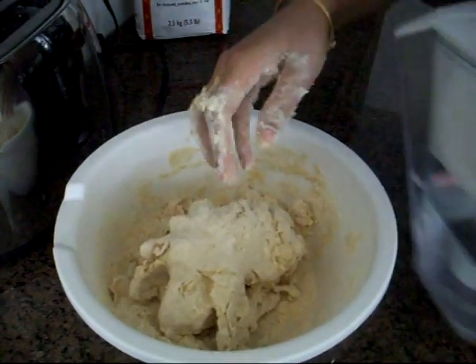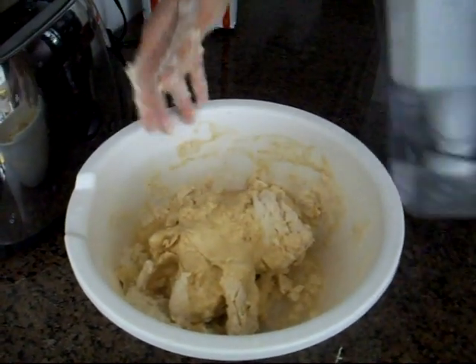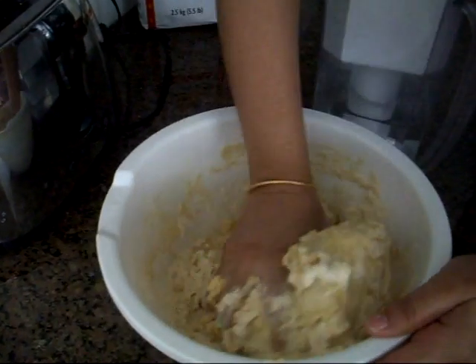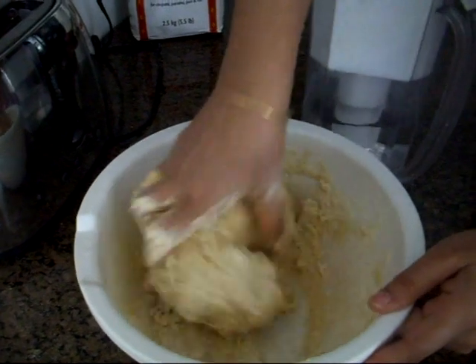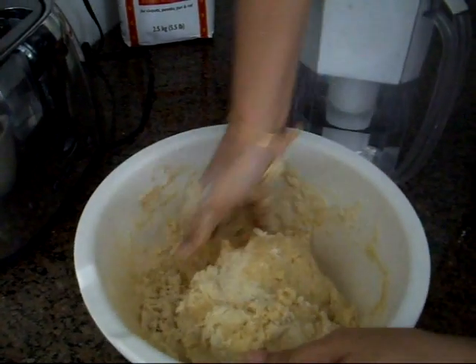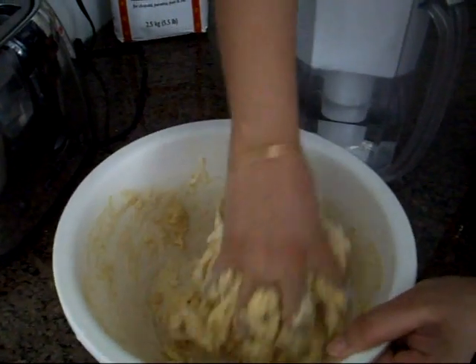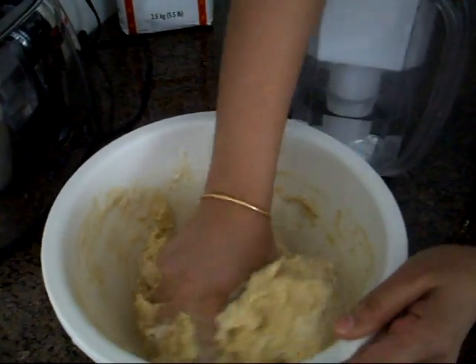Rice tastes good but roti is a little bit healthier. People think that we Indians eat a lot of naan, which is not true — at home, naan is not cooked as frequently as chapati.